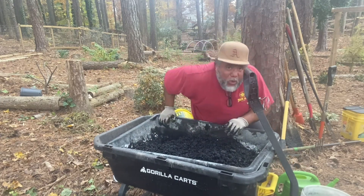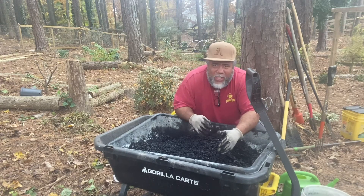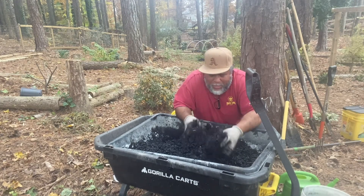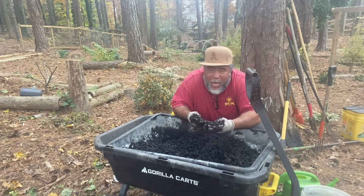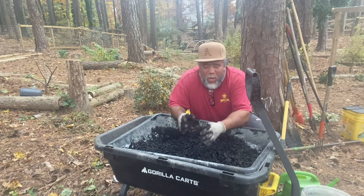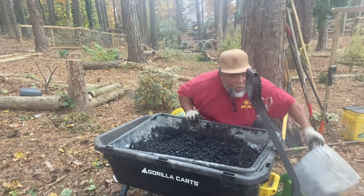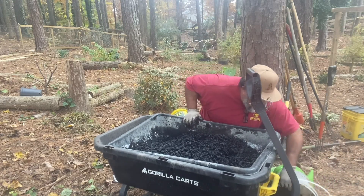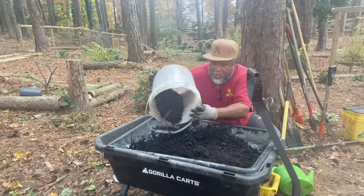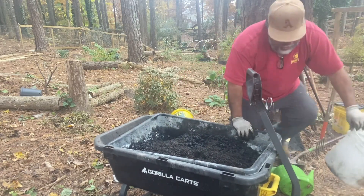You want to add as much nutrients as you can back into it, so the biochar will actually be inoculated and absorb all these nutrients. Now I'm going to add some black cow — let me just toss it in there.